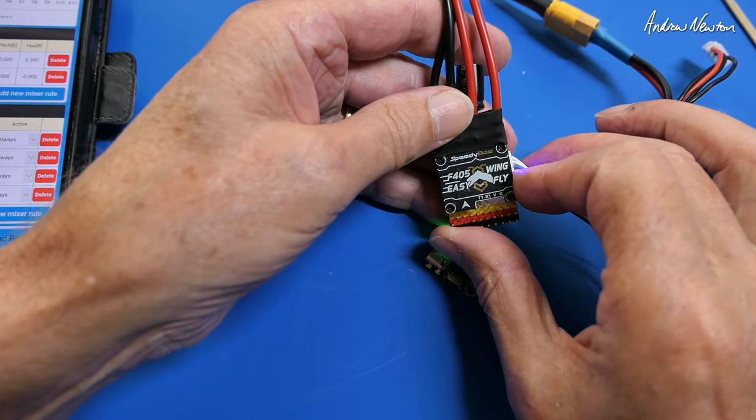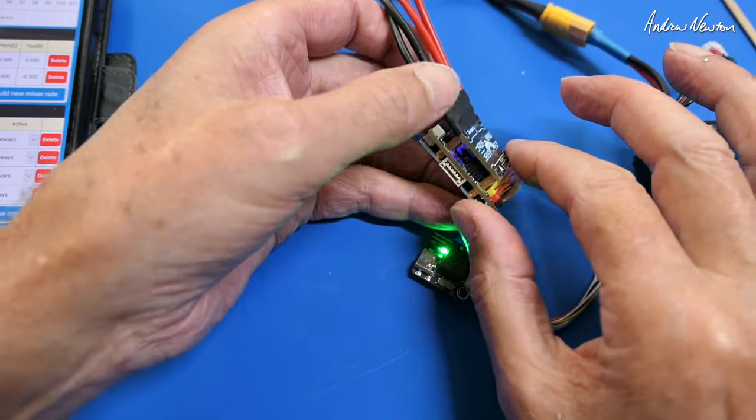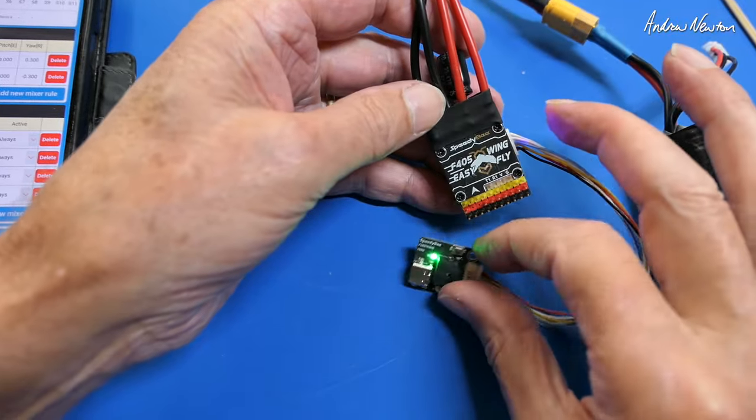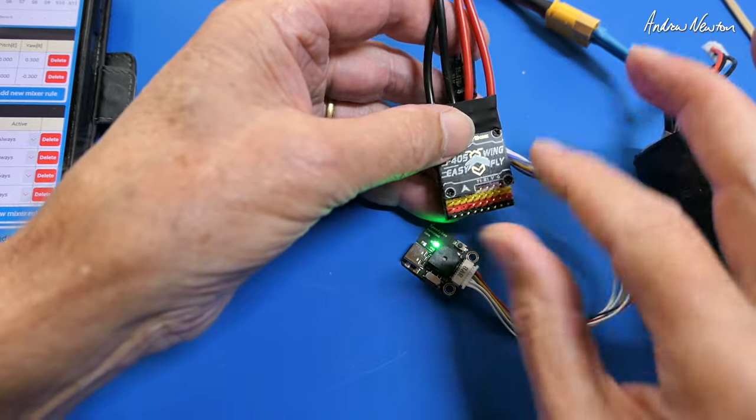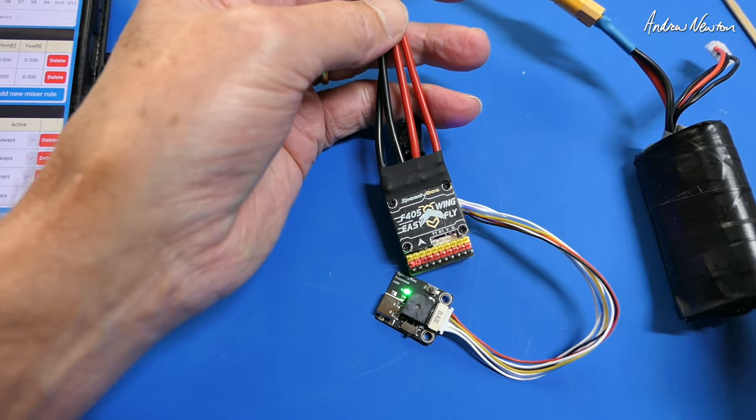That's a cool little new board from SpeedyBee - the F405 Wing Mini Easy Fly with a few extra features and a few less features compared to the original. I'll take it for a fly and talk more about it in the next video. Thanks for watching, see you in the next video.